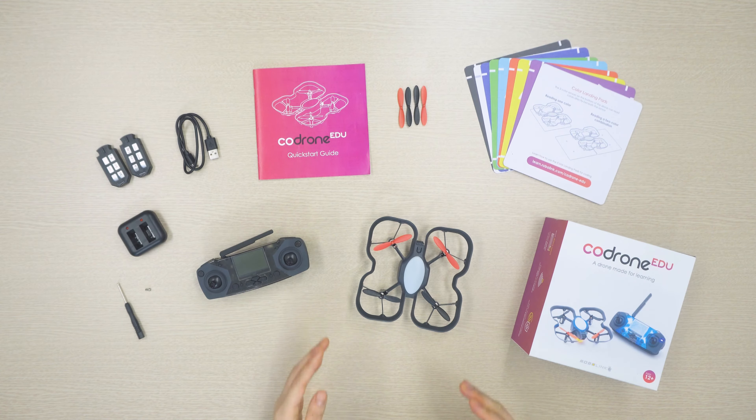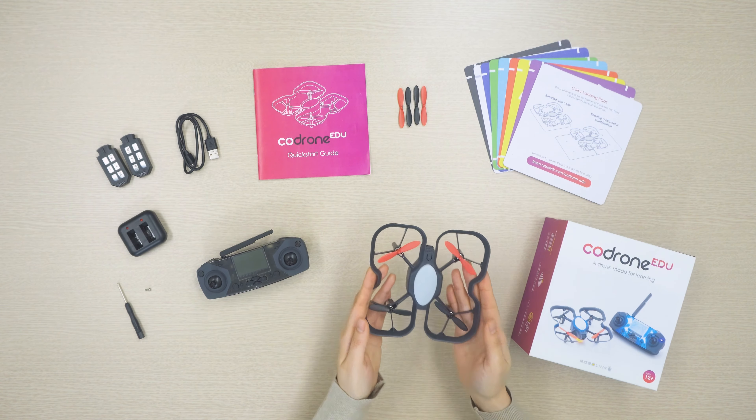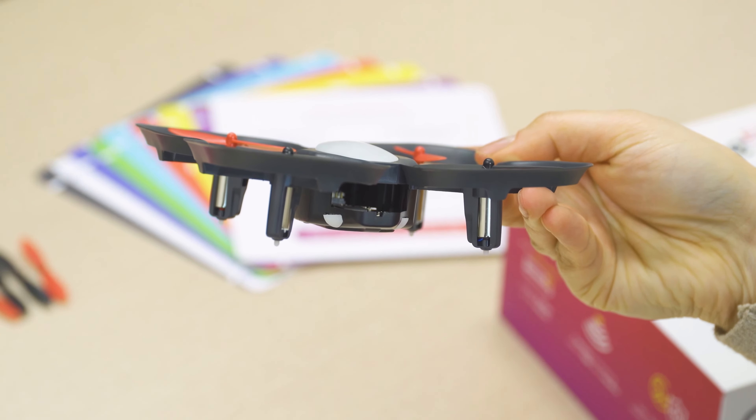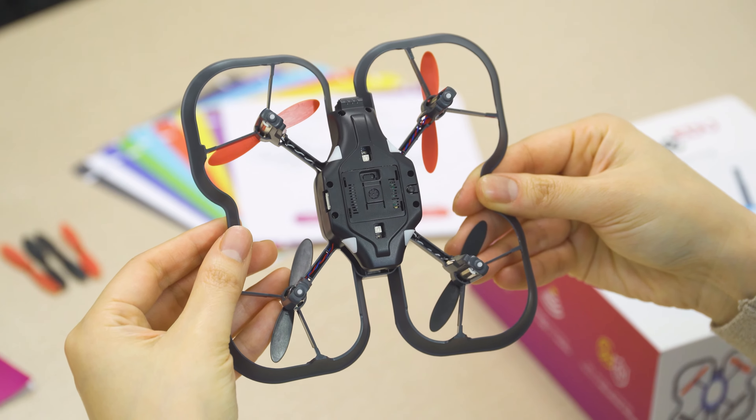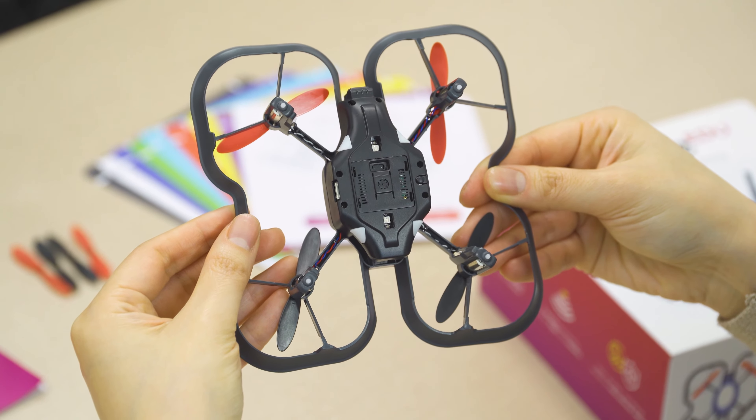First of all, let's walk through what's in the box. You've got the drone itself here — it has a battery slot for the battery to power it on. It also has a few buttons, a bunch of built-in sensors, and a buzzer for making sounds.